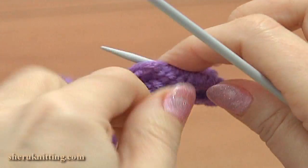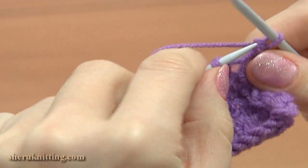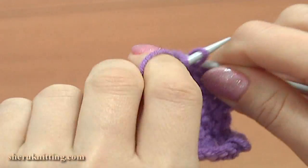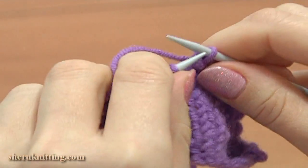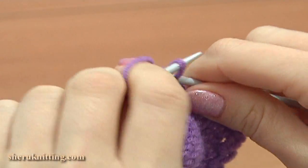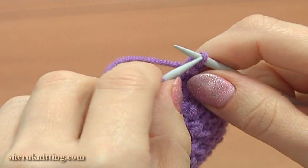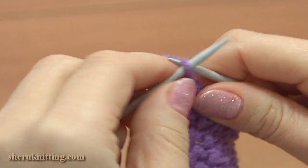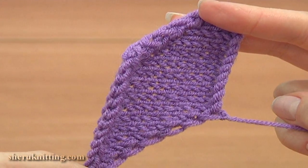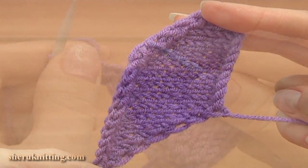Our first petal is almost ready. Now bind off all of the stitches. Work on the right side using the decrease bind off method — bind off all stitches by knitting 2 together. Make loose stitches so as not to deform the petal. Here I have bound off all of the stitches. Here is our first petal — it's shaped like a diamond. For our flower we need to make two more same petals.